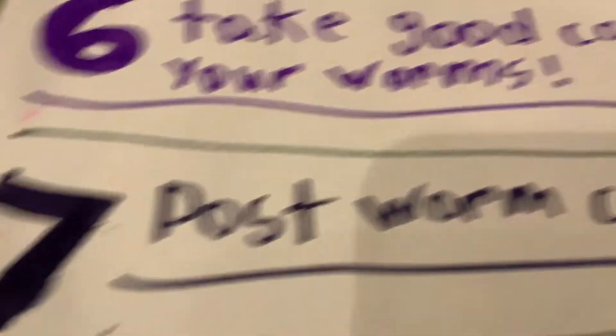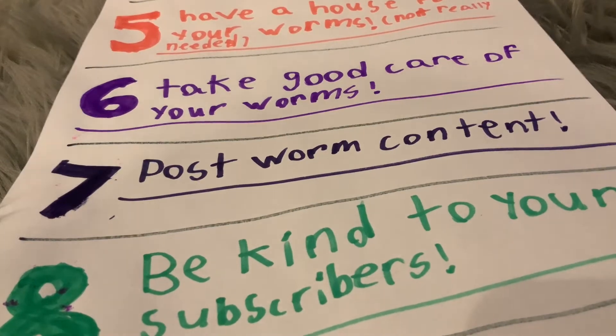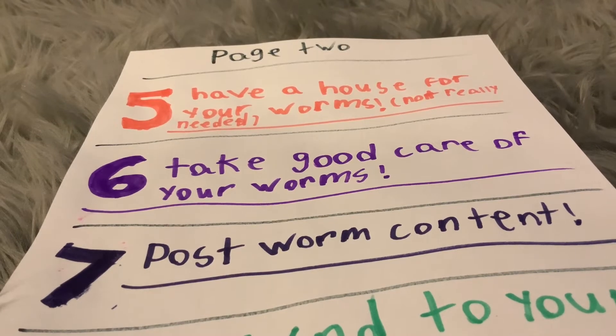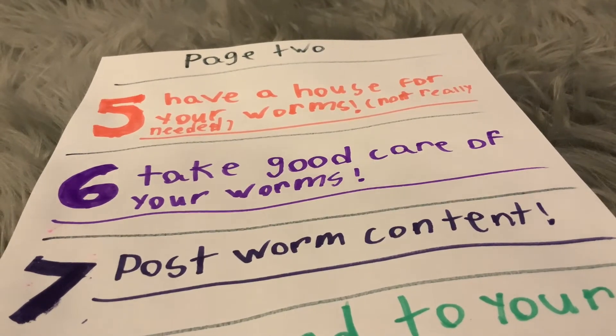Number seven: post worm content. This is something I do, but sometimes I don't — for example, when I got my cat I made a video about it and my worms weren't really in it. My account is mostly worm content, but once in a while I'll post something without worms. If you're a 100% worm channel, just post worm content, because people don't subscribe to a worm channel to see your other videos.